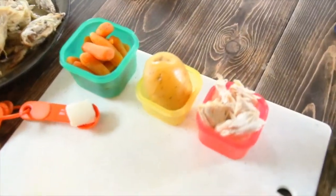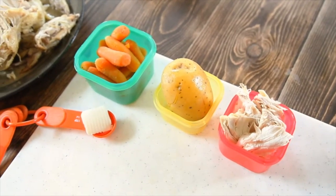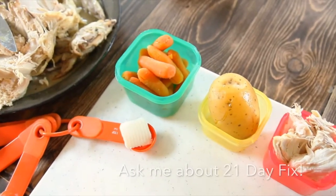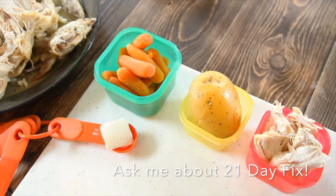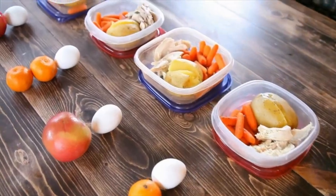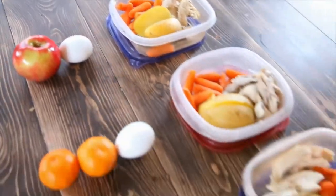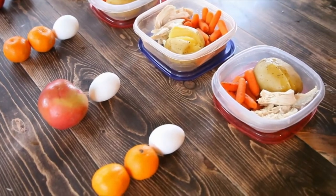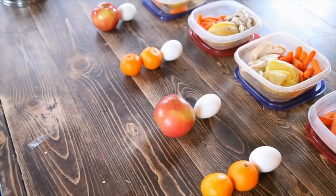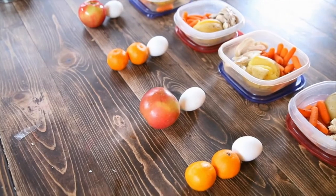I've gone ahead and portioned out my containers. You can see I have a red for the chicken, a yellow for the potato, a green for the carrots, and a teaspoon of butter for my potato. We have four lunches and four snacks prepped. The lunches are one green, one red, one yellow, and one teaspoon for the butter. The snack is a half a red for the one hard-boiled egg and one purple for the fruit.